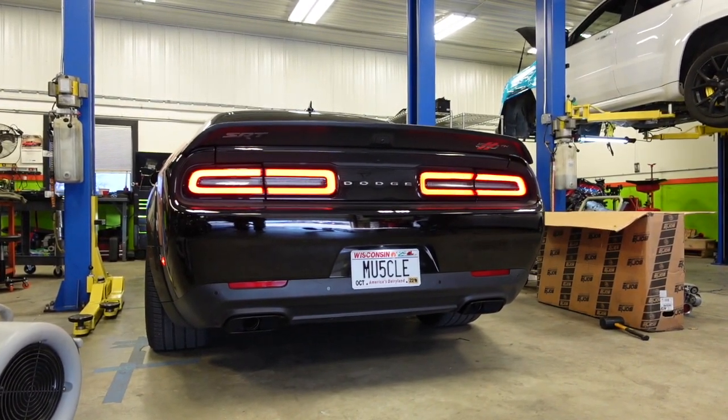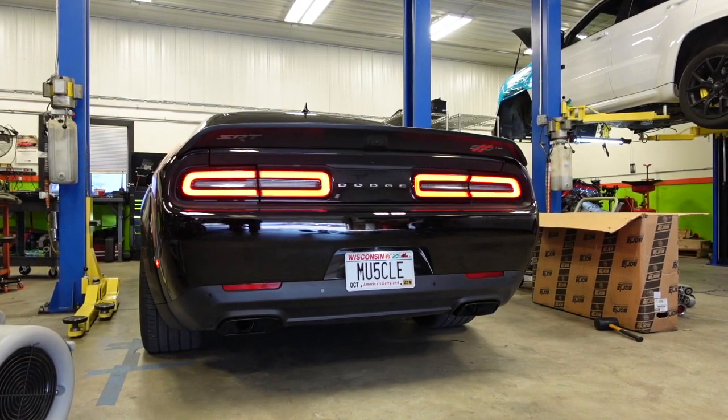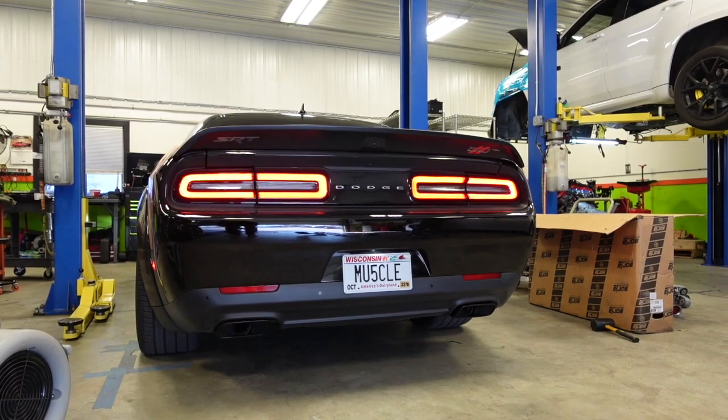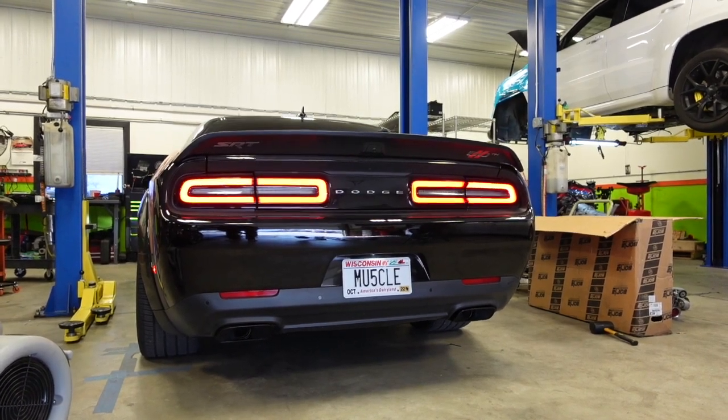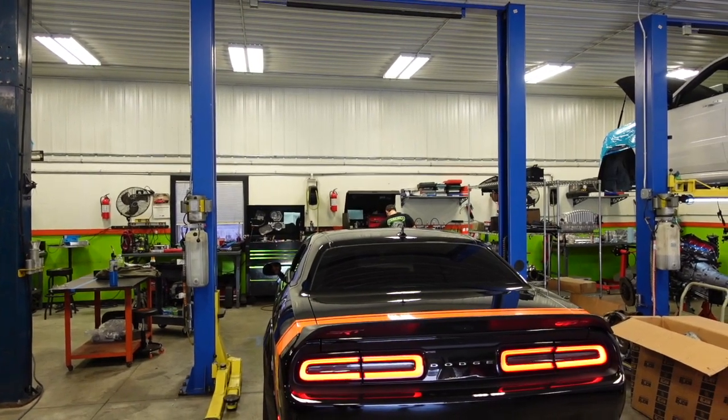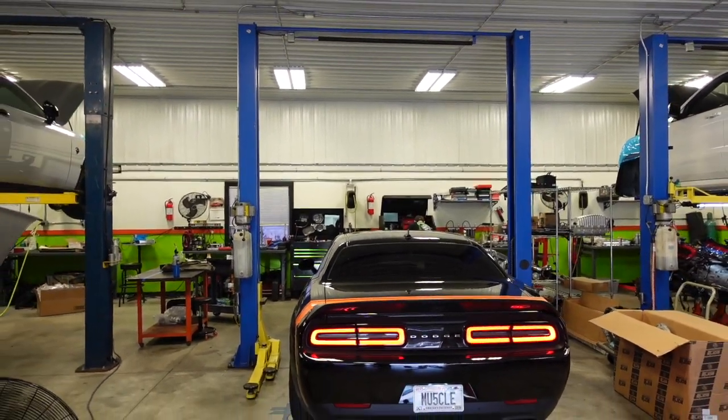Whoo-wee, he got the perfect plates for this thing! Whoo-wee, yes sir. Let me go grab him so he can come on and hear how that thing sound. Be right back with y'all in a minute.